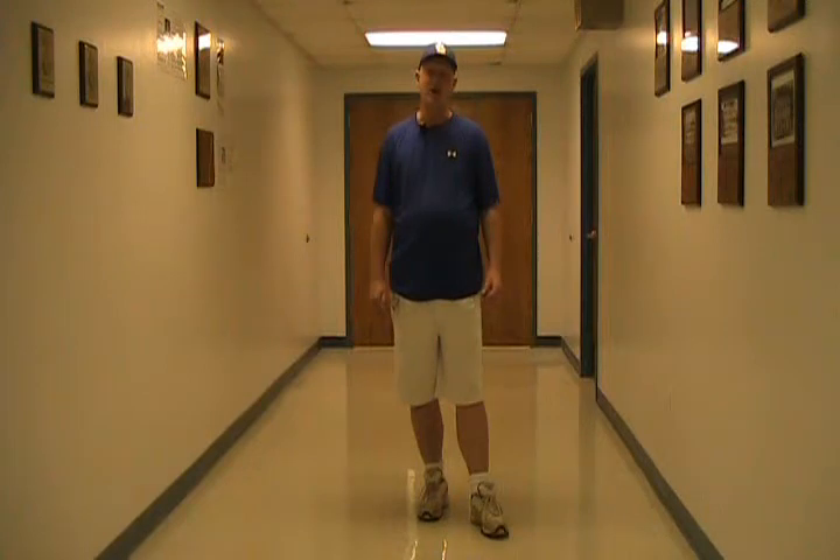Whenever I do a clinic, I'm always asked, what do you teach these guys? And then once I answer that question, the next question is, okay, how do you teach it to them? That's what this DVD is all about. This DVD will provide you with a hands-on tool that will allow you to teach meaningful and productive drills to the kids.